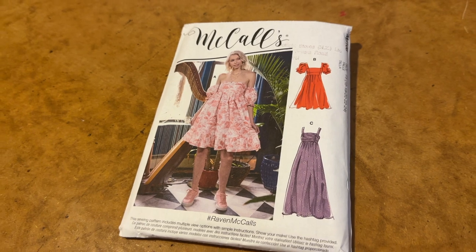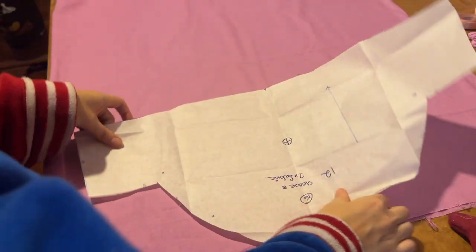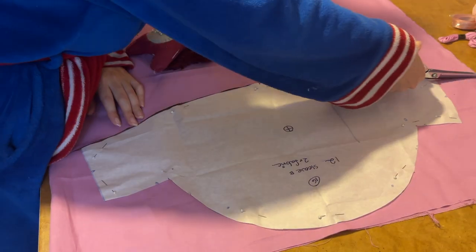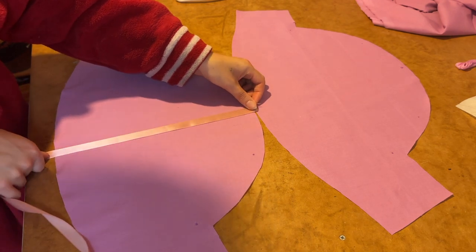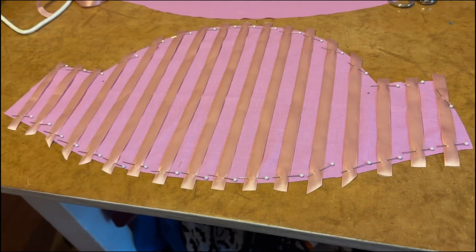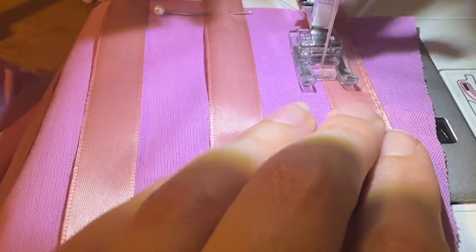I'm starting this project off by making the sleeves and for that I'm using McCaw's M8108. First I cut the puff part of the sleeve out of the cotton fabric. Next I add the stripes by laying out lengths of the satin ribbon evenly across the sleeve, then sewing them in place as closely to the edge as possible.